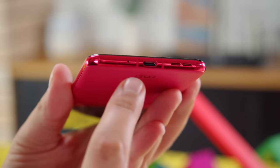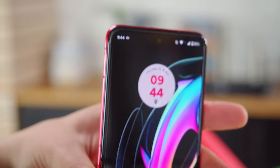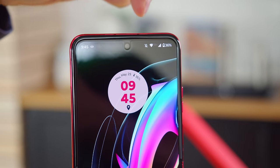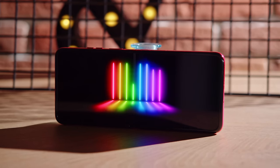Let's quickly touch on the audio. The Razr 40 Ultra brings a pair of Dolby Atmos stereo speakers, and they have very good loudness, with clean sound and even some bass. If you'd like to check it out for yourself, we'll leave a link where you can even compare it to other devices.